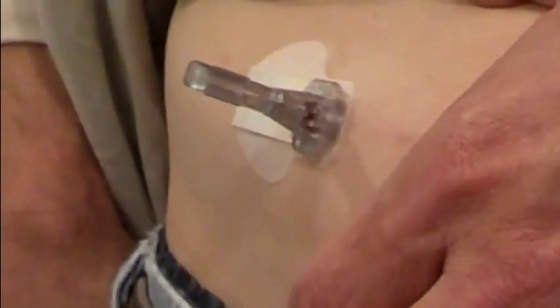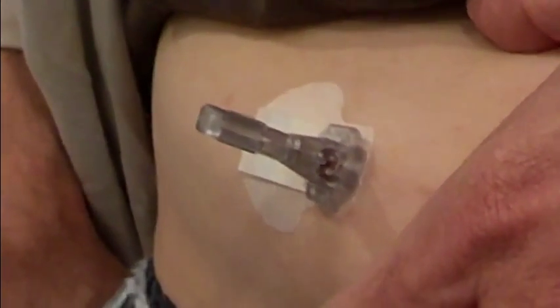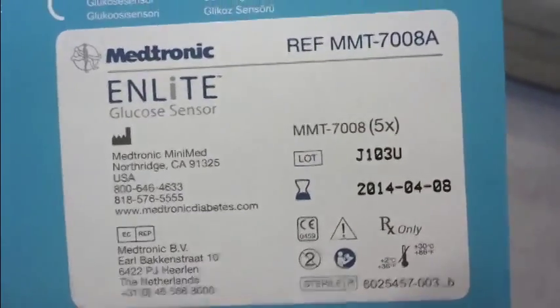This isn't an isolated incident. This is at least the third, more like the fourth or fifth time this has happened. Both of these boxes contain five of these sensors. I have finished one box and I've got one sensor still in the box, and I've got one sensor that's not working properly in my abdomen. So that's where I stand right now.